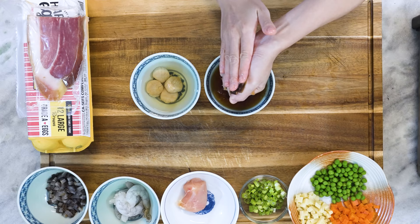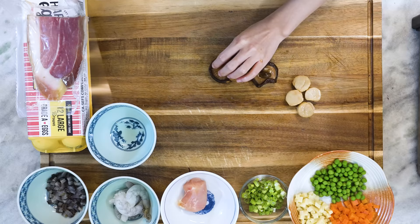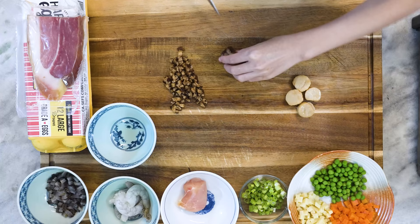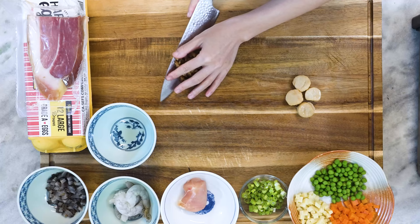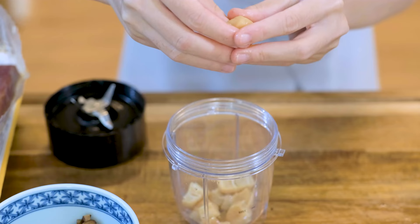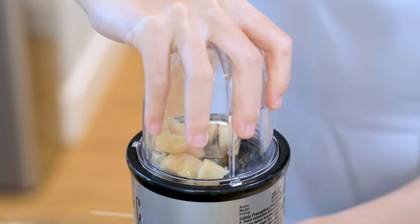Squeeze the mushroom to remove the water. You can combine the soaking liquid and save it for a different recipe. Dice the mushroom finely. A lot of recipes would tell you to shred the dried scallop with your hands — I think that is annoying, so I just put it in a small blender and it will come out nice and fluffy.